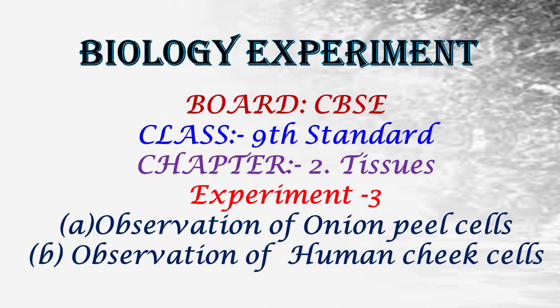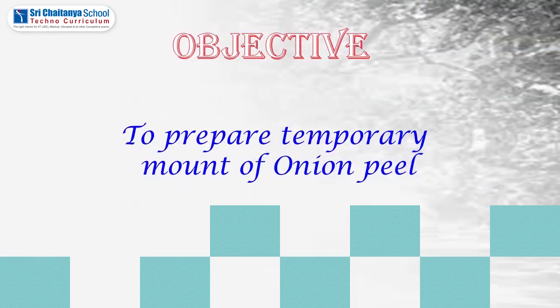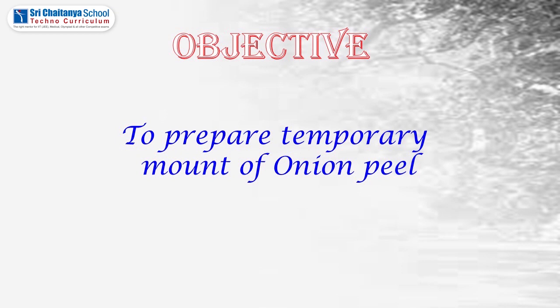Hi students, today we are going to learn the experiment: observation of onion peel cells. Onion is an underground modified stem. Onion cells are plant cells; in these there is a presence of a cell wall, a large central vacuole, and a peripheral nucleus. Aim: to prepare a temporary mount of onion peel cells.